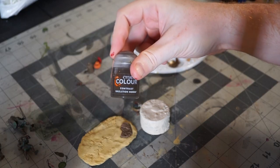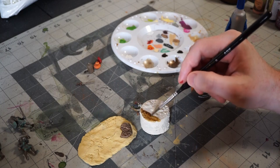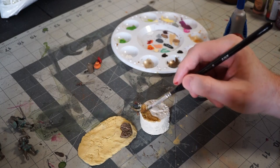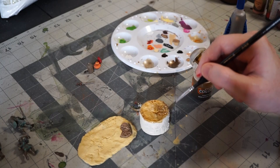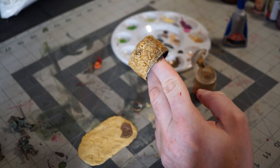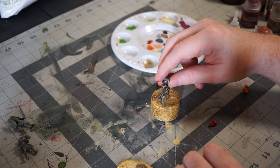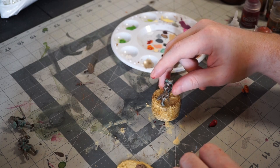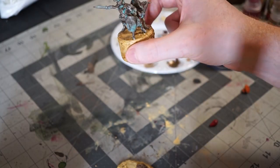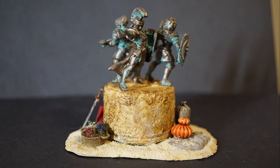Finally, the plinth itself is going to get a coat of Skeleton Horde contrast paint to really bring out the simple but effective stone texture that the grout gave it. Then all that's left is putting it together — placing the statues on top of the plinth, the plinth on top of the base, and scattering the offerings around it. As a last touch, I decided to add some light pigment powder to add to the desert, sandy, dry feeling I'm going for, and to give everything a little more weathering. And that brings us to our finished piece.